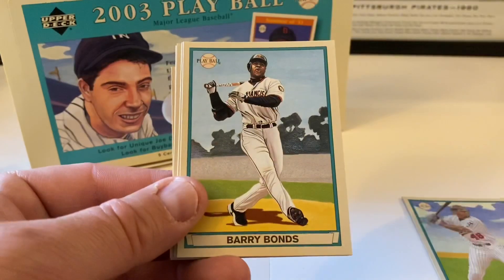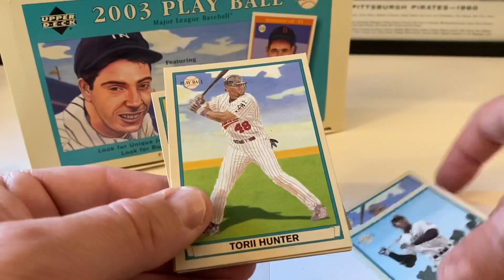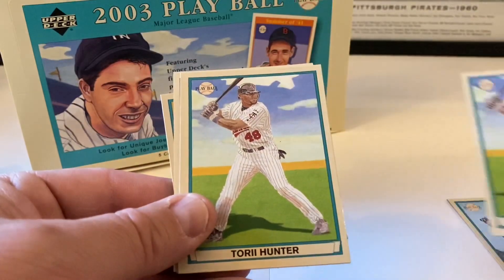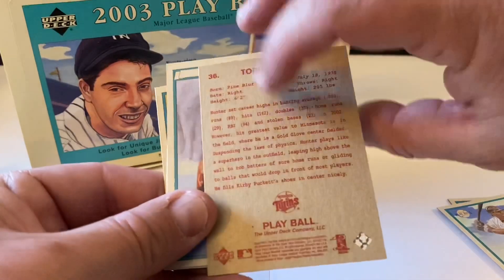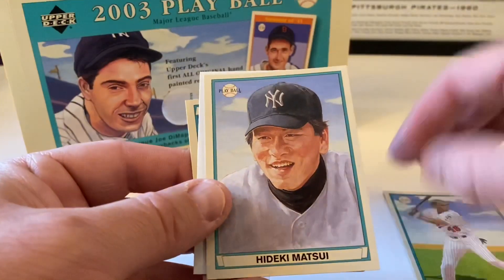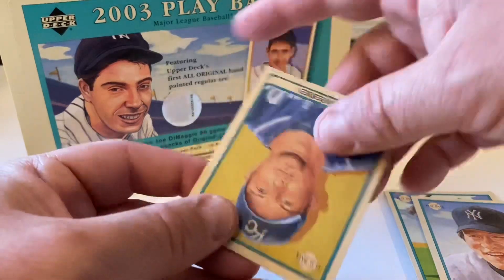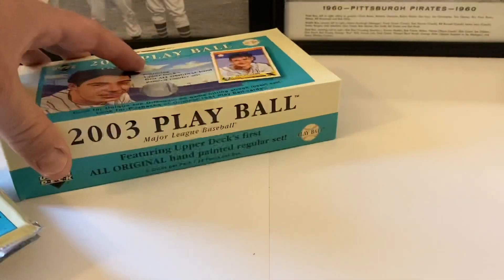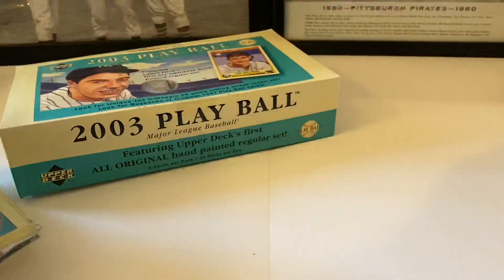Torii Hunter, Barry Bonds, Torii Hunter again - why did that happen? They look to be the same - I don't know why they'd do that. This one's a redback - it is. Upper Deck Matsui, Upper Deck spacer, and Mike Sweeney is the mini. It's wobbling all over the place - next pack.